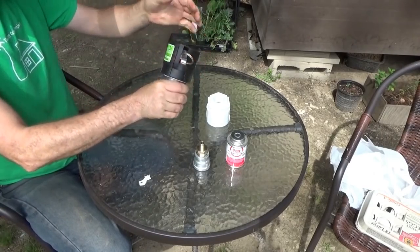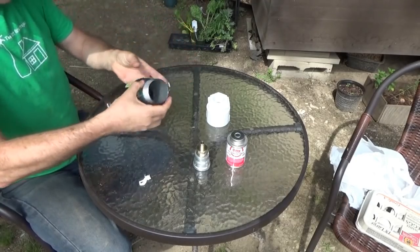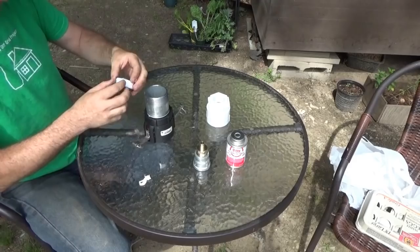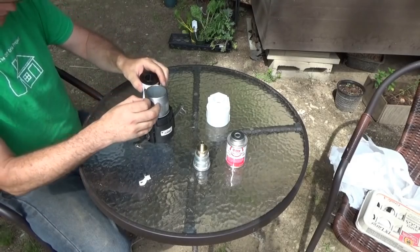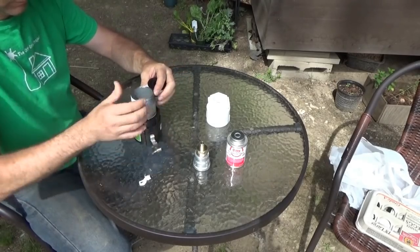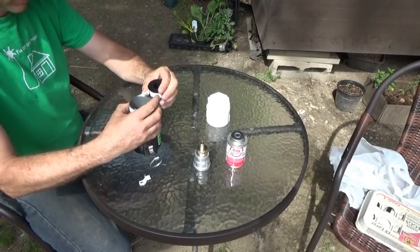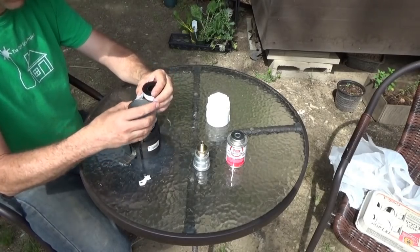I'm going to have to get a pipe wrench and get that done really, really tight later on. And then some more Teflon tape here. And we can add the PVC pipe fitting. Again, I'm going two times around because this stuff is super thin anyway.